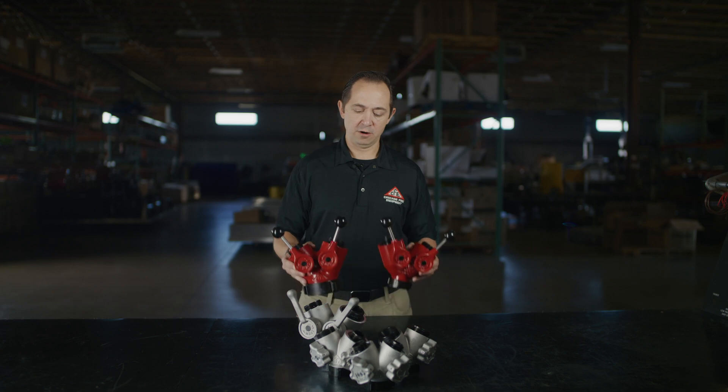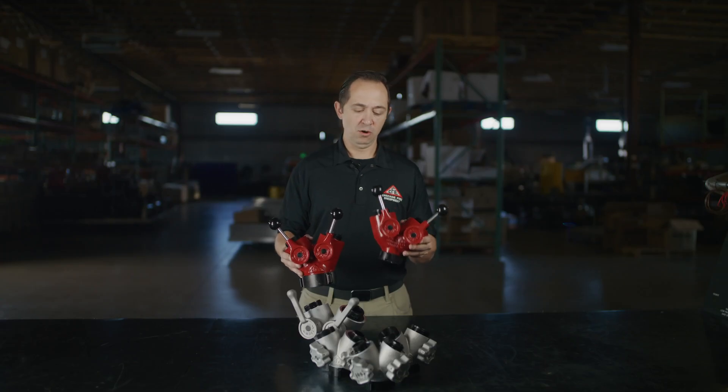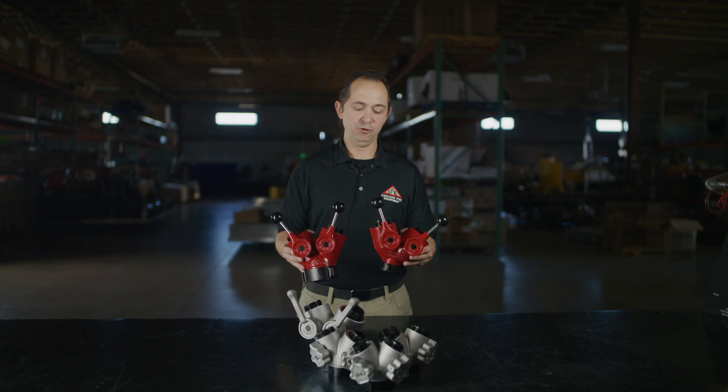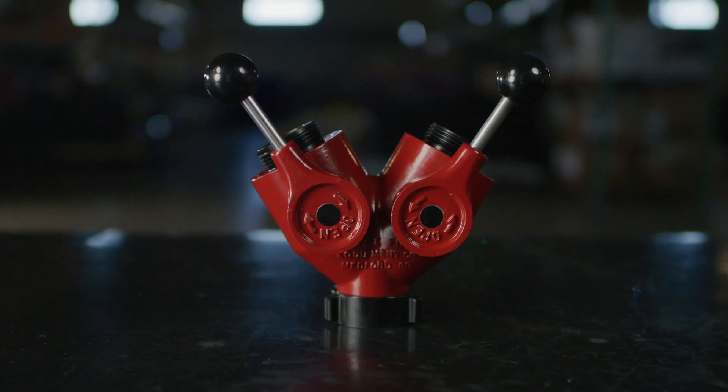Our deluxe Gated Wyes are offered in a two and a half inch female to two and a half inch males, and also in an inch and a half female to two and a half inch males. These have a powder coated finish and utilize stainless steel handles.